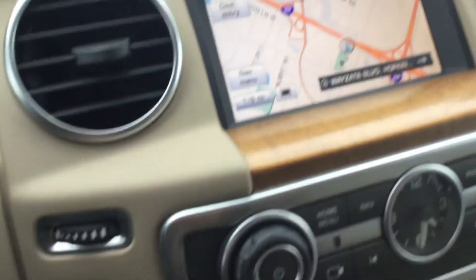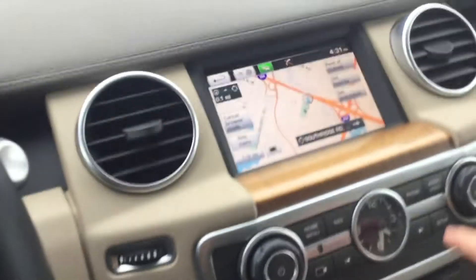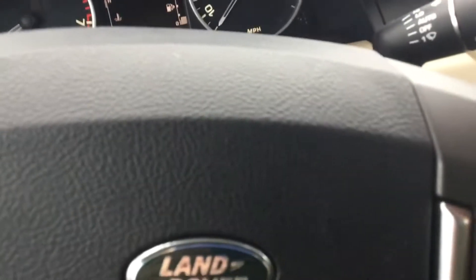I'll show you the quality of the navigation — not the best but pretty cool, a bit better than Nissan's. These are air vents right there. The heated steering wheel is cool.